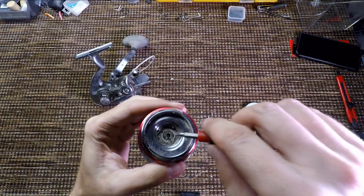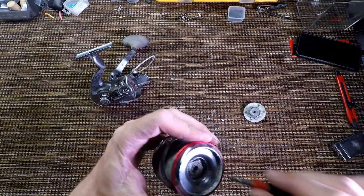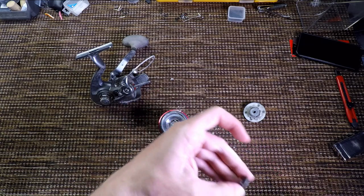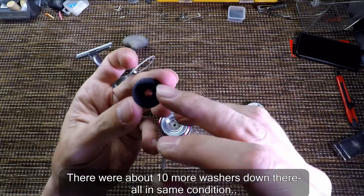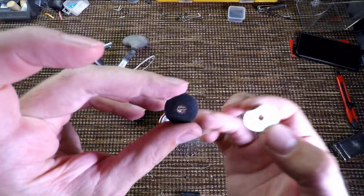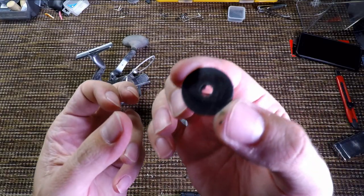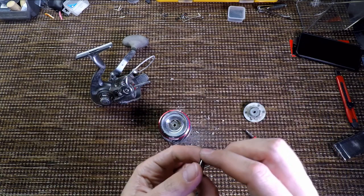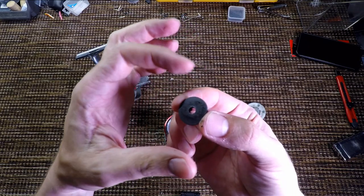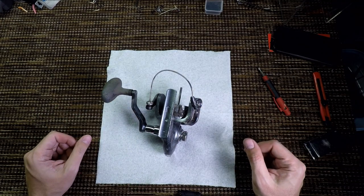Let's take a look at the drag washers. Interesting material — I think the drag washers are totally fine. I'll just clean them. Look at how tiny these drag washers are — absolutely tiny for such a big reel. Unbelievable. You'd think this would have at least an inch-and-a-half washer.